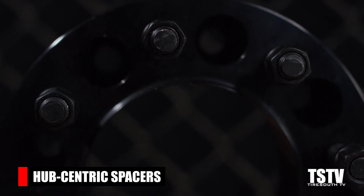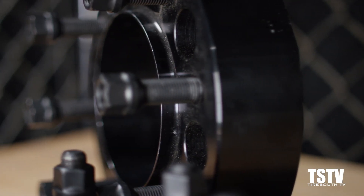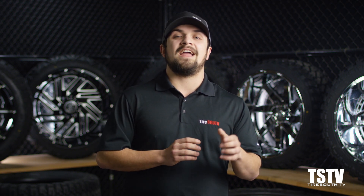Finally, hub-centric spacers. If you do need to run a spacer, this is the option we'd recommend. The spacers are built to spec for your vehicle and wheel combination to provide proper fitment, which means the wheel is truly central to the hub — so you get no movement and no vibration through the wheel and tire assembly. A hub-centric wheel spacer also puts far less stress on your bolts or studs and is less prone to failure.